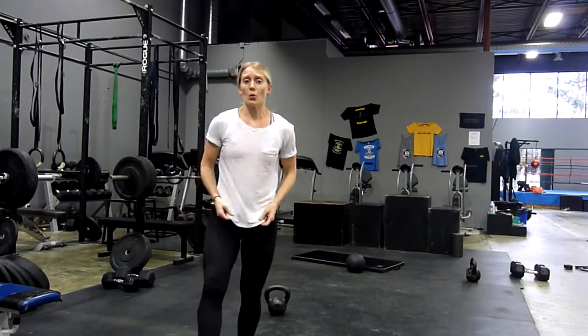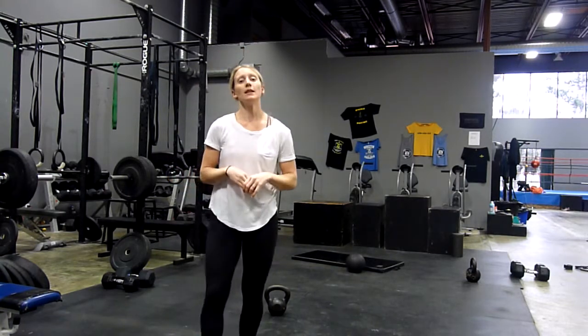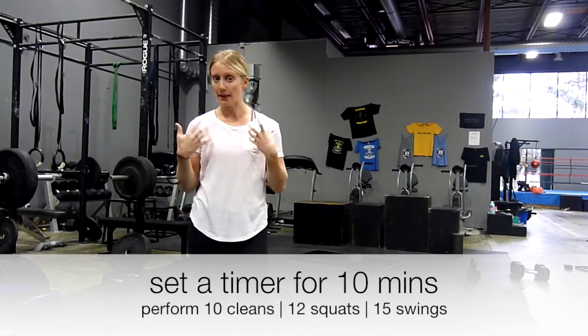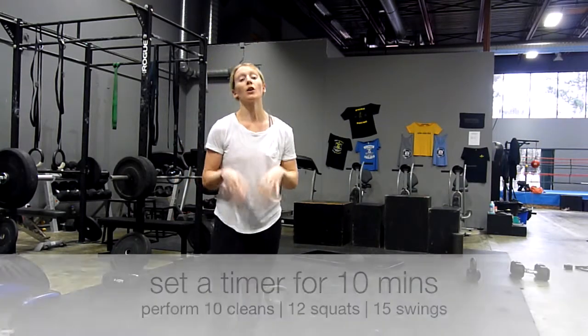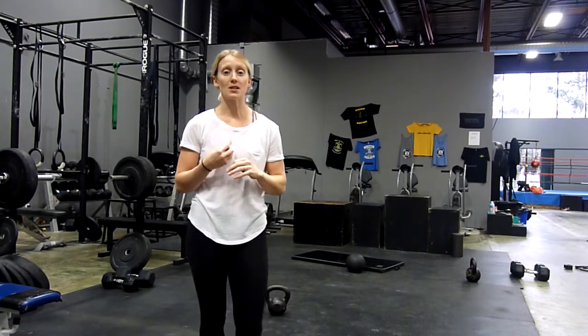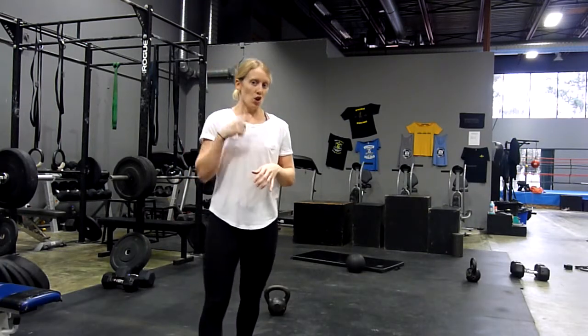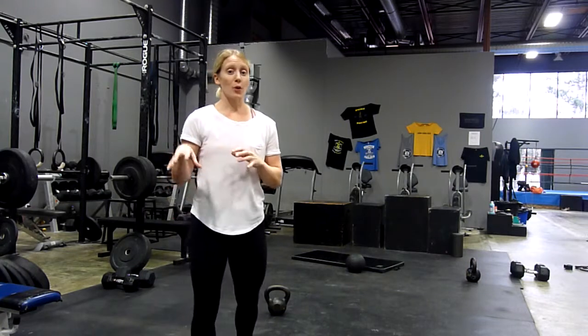How it's going to work: you're going to set a timer for 10 minutes. You're going to perform 10 kettlebell cleans, 12 goblet squats, 15 kettlebell swings. Try and get through as many rounds as possible in that 10-minute period. Listen to your body and know where you need to take rest — ideally, perform all three exercises before you take a break.